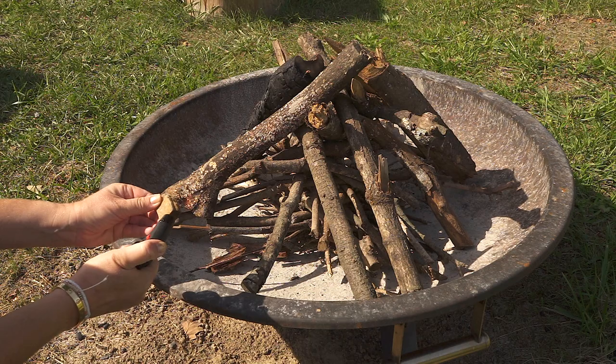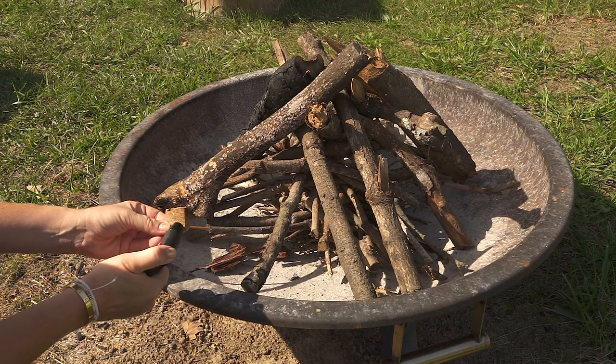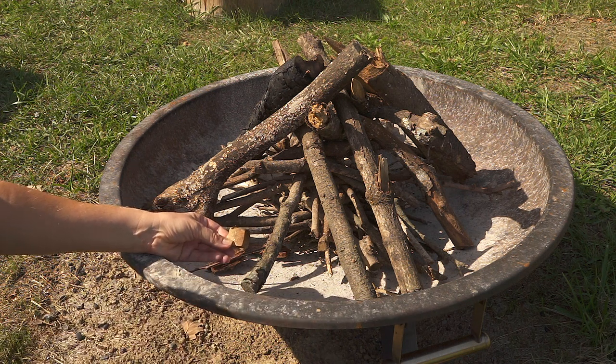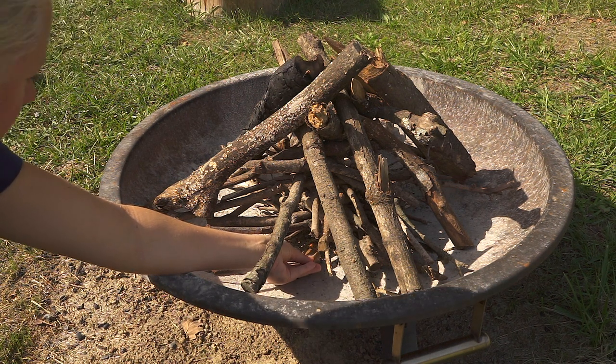I always use a little starter like this. It's a natural product made with some kind of really dry plants. You may also use a piece of paper towel with olive oil. You place it in the center to light the tiny branches.